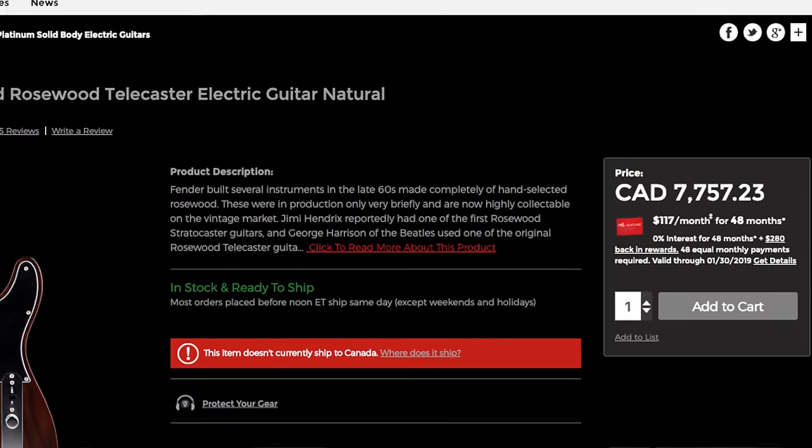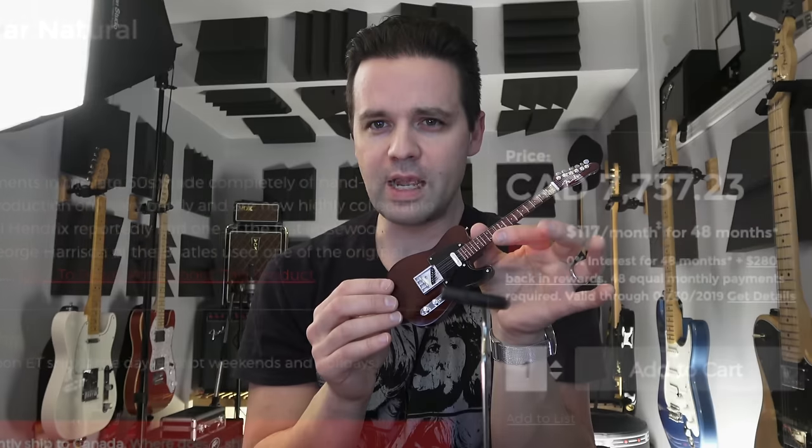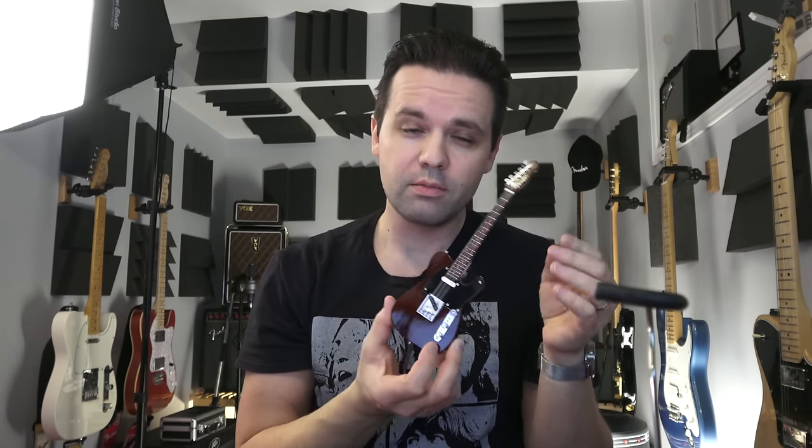I'm sure somebody's asking: why would you even buy that? Because it's cool! I can't afford a George Harrison Rosewood Telecaster, so this is gonna have to do. You just put it on a stand and have it sitting behind you — it's a little ornament, a miniature collectible. Hey, maybe it's not for everybody.